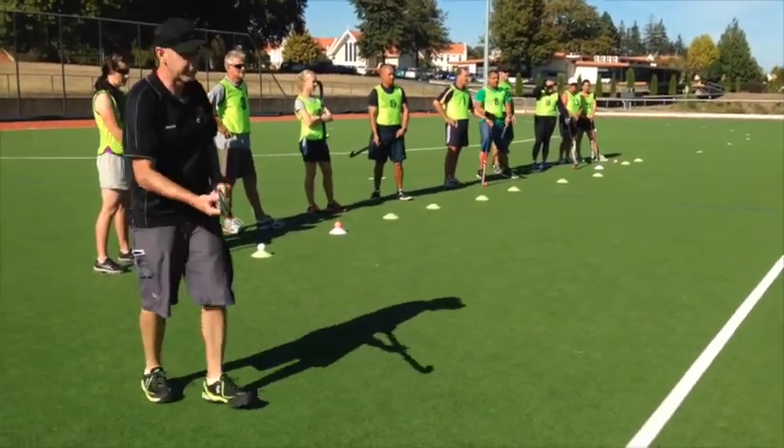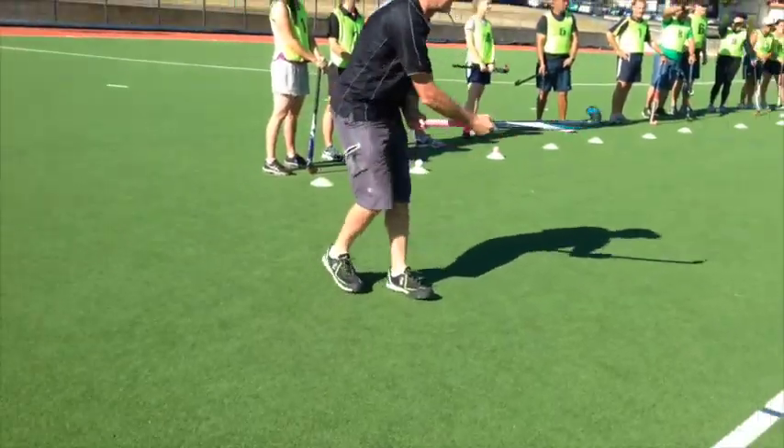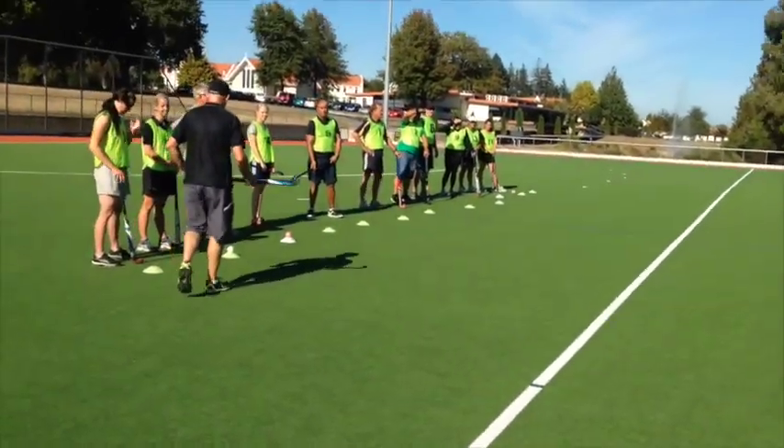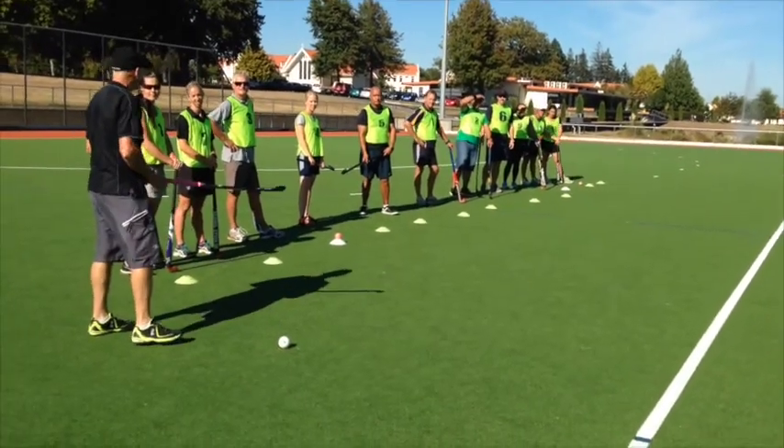So just a really short backswing, still keeping your hands apart. If you think they've got it, then we can work on the proper hit.